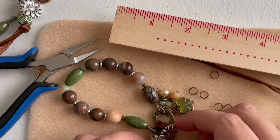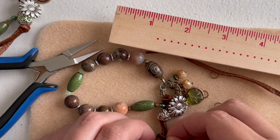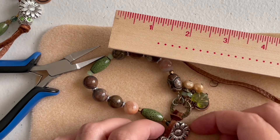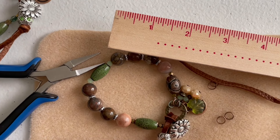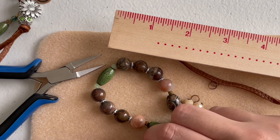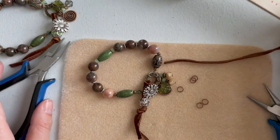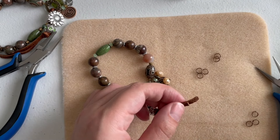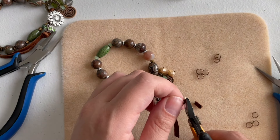You can adjust and redo the knot to position it closer to the button. Test that the flower can still go in and out. If you're adding a bead at the end, use a large-hole bead so you can string it through the suede, then pull the knot tight so it's secure. Once you're done, trim the suede tail — you can cut at an angle if you want a ribbon-like look. Scissors would probably work better for that.